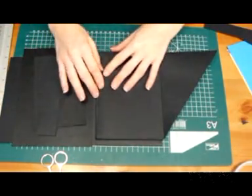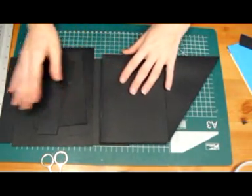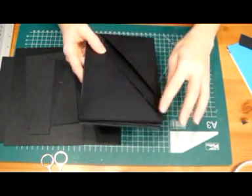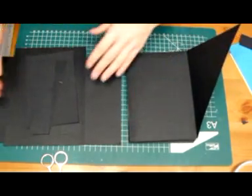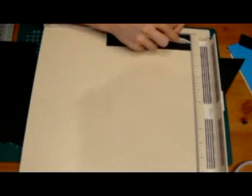We're going to be about at the end of the album, so I'm not going to make it that big, but you can always expand the pages if you like. We're going to make a spine at this side, which is going to measure one and a half by seven, and we're going to score that in the middle, so that's three quarters of an inch.